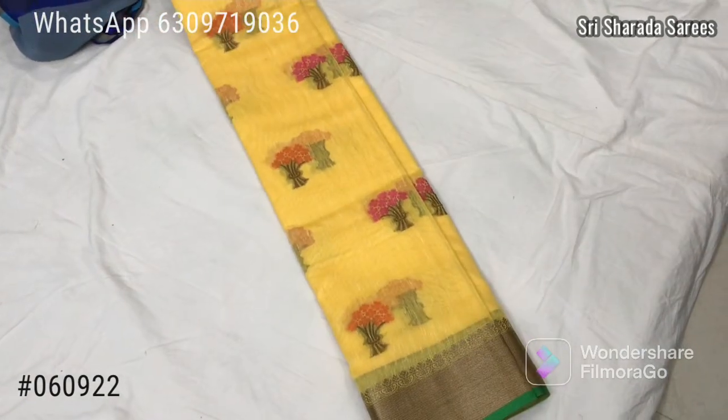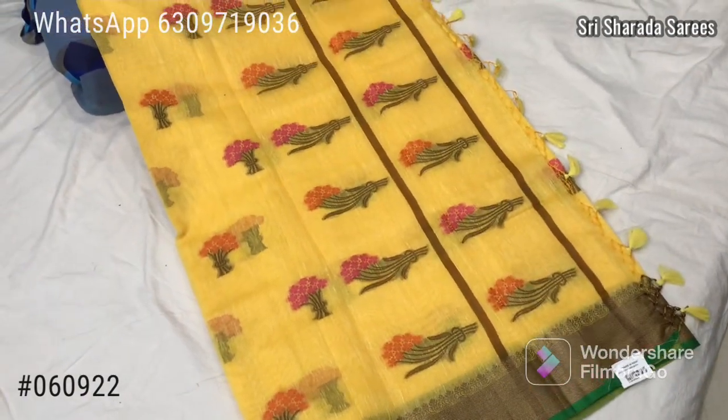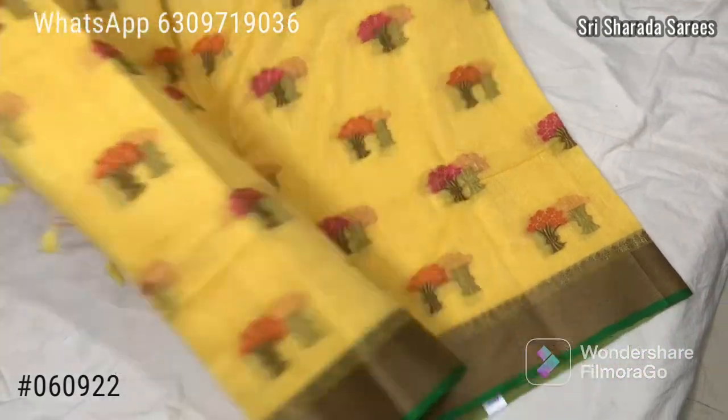Chanderi with Jute mixing sari. Bokeh design.